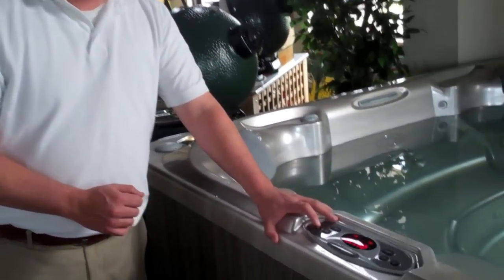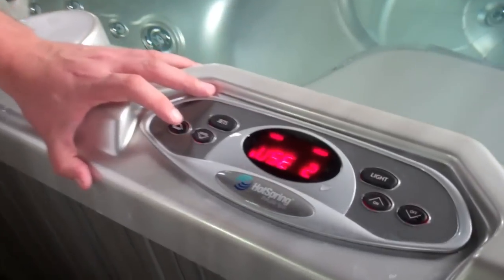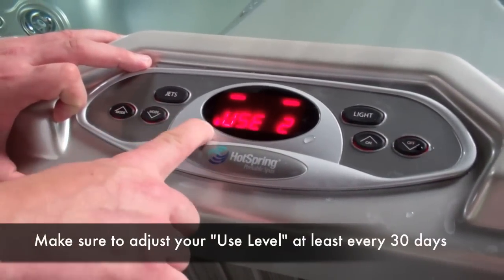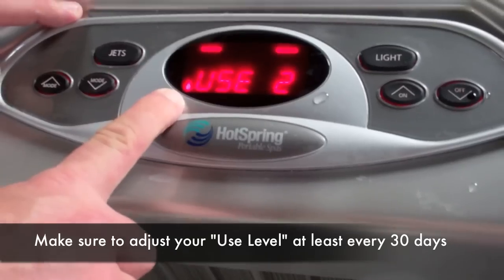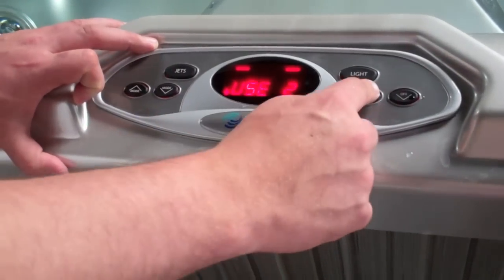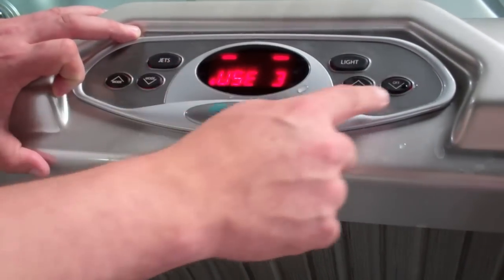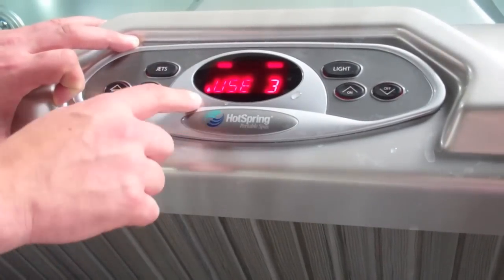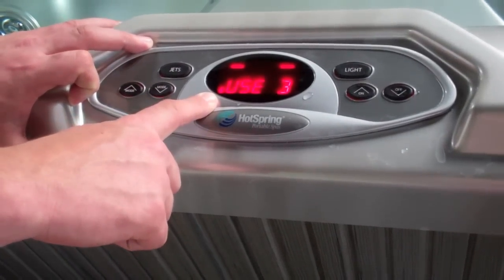Another reason your ready light could be flashing is that you have not adjusted your use level in 30 days. If you haven't adjusted your use level, your water drop icon will be flashing as well as your ready light. All you'll need to do is change your use level number higher and then confirm by pressing off twice. That'll then make it a steady water icon.